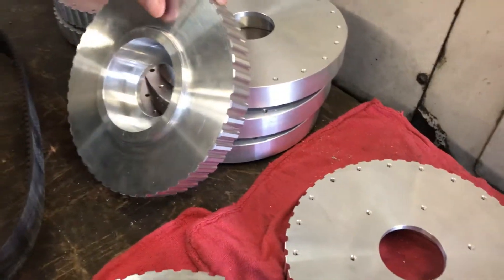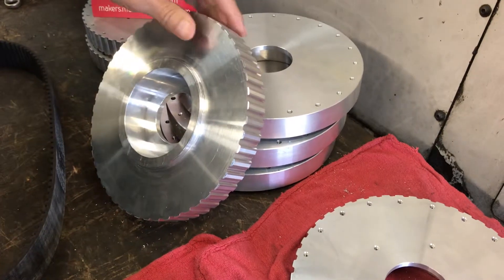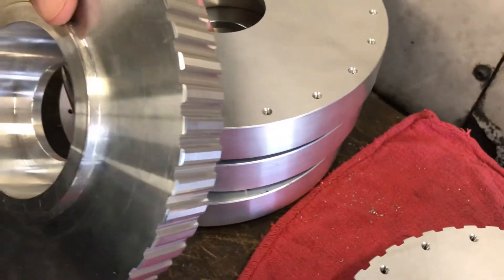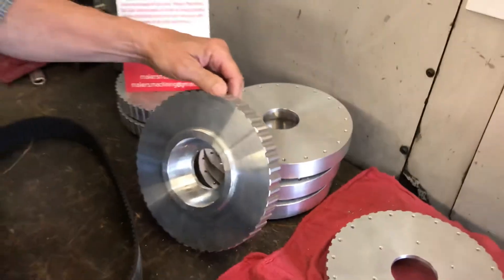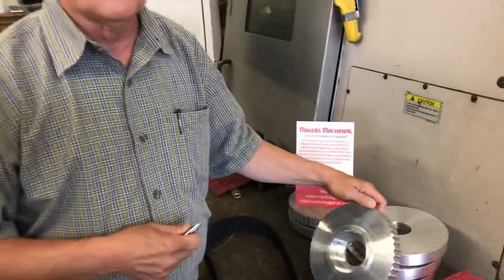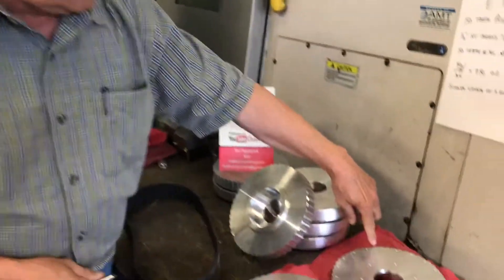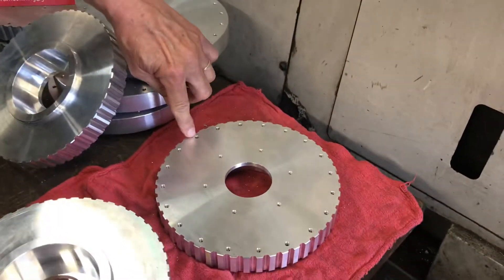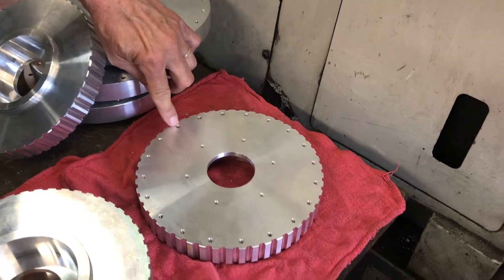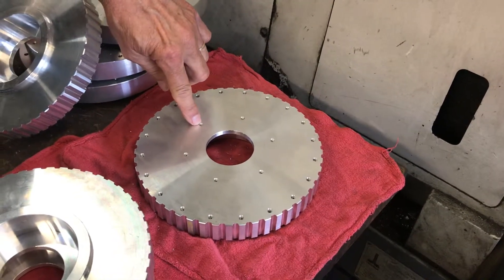We talked last time about dividing heads and how you can accurately index. On computerized machines, you can tell it you want this diameter cut and put 50 teeth on it — it'll figure out how far apart they are. This happens to be 3.6 degrees, which is easy to figure: 360 degrees in a circle divided by 50 teeth gives you 3.6 degrees per tooth. We have to set these up in the lathe. The holes are already put in around the outside, but we've got to position a small pattern in relation to the tap holes already in there before we can start cutting the teeth on the outside.